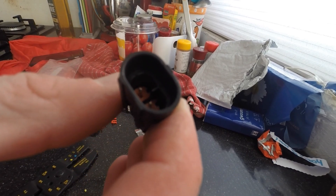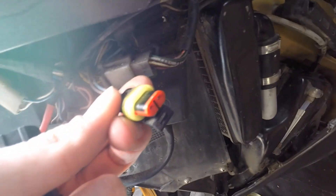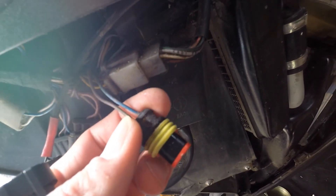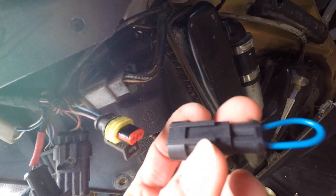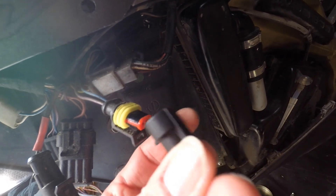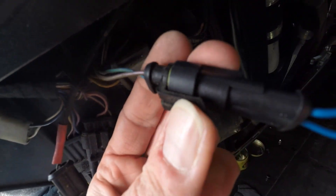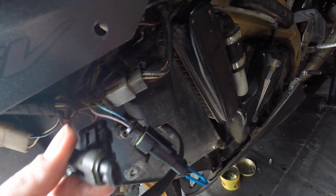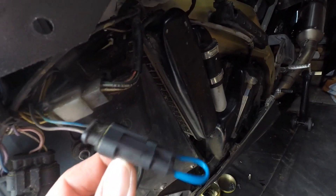And it should fit on my bike. So let's see. Here we have the waterproof connector for my neutral switch. And this is the part that should fit on. There it is — waterproof, single line.